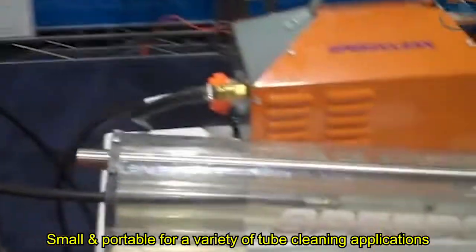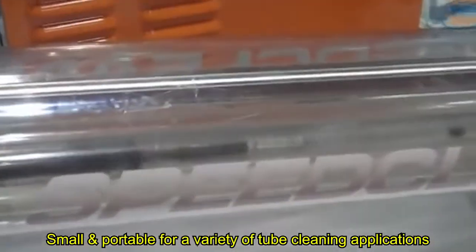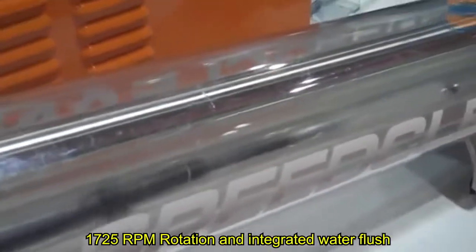This is the SC-TC50 tube cleaner from Speed Clean. It's a flexible shaft tube cleaner which features a rotating brush on the end of a shaft with a water flush. It's designed for cleaning centrifugal chillers, absorbers, evaporators, and other water-cooled heat exchangers.